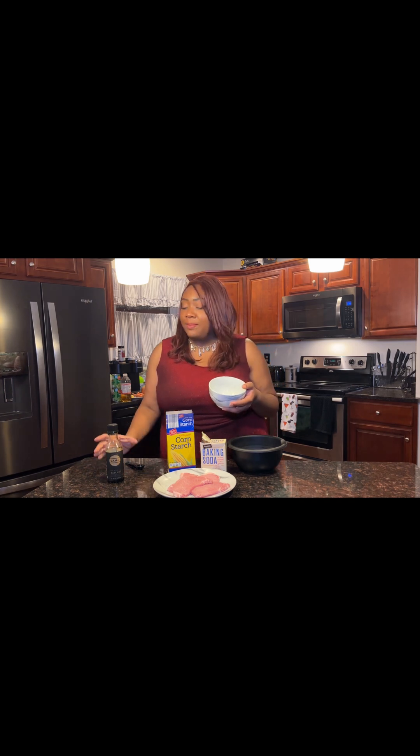So off camera I washed my meat. I'm team wash-your-food, so make sure it's nice and clean. I washed it up into a small bowl. We're going to add one teaspoon of baking soda and one teaspoon of cornstarch — this is to tenderize the meat. In this bowl we have our seasonings. Here's the thing: make it your own. I say that every single time and I'm going to continue saying it.